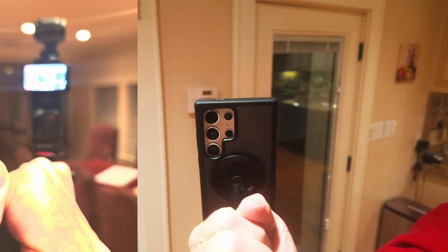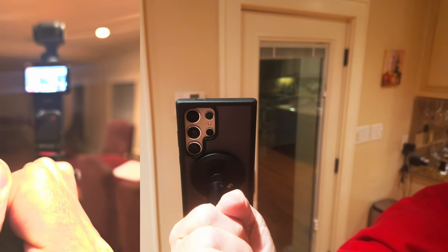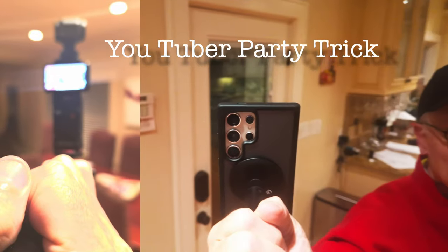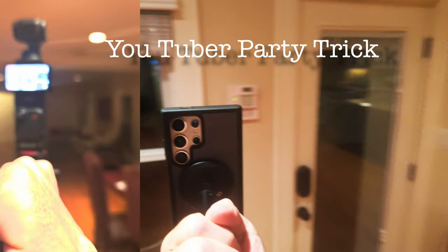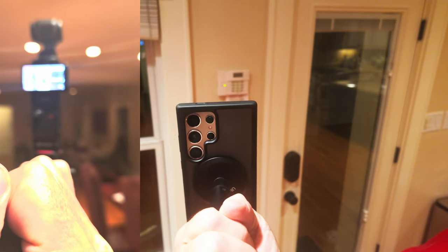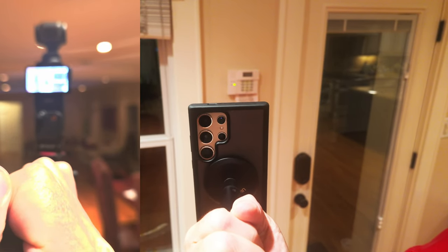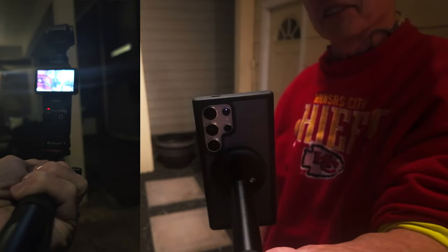So the phone is fixed, and the Pocket 3 has ActiveTrack on the phone. I can move this around and the gimbal will move — the phone is fixed on the Pocket, but you can see the head on the Pocket is moving around. Pretty slick. This is a pretty cool little Frankenstein setup, and it's so simple a caveman can do it.